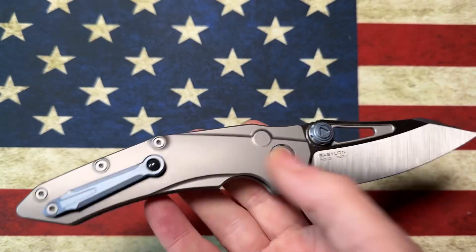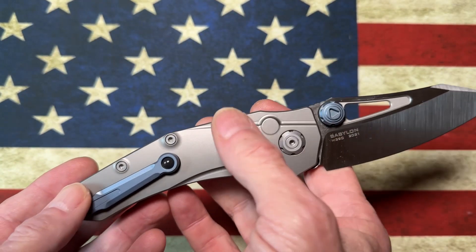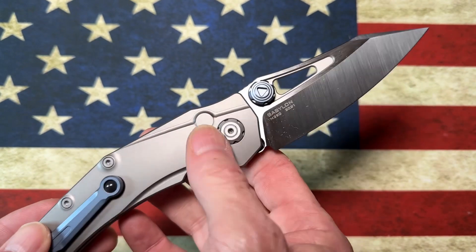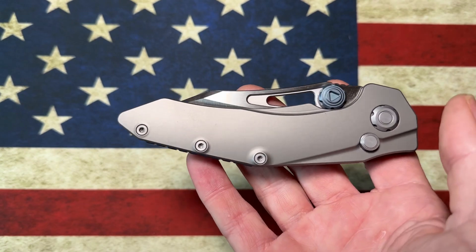Just so you guys know, the only difference in the version two is it has a little locking switch that allows you to lock it open for additional security or lock it shut. I think that was brought in because lefties were having issues accidentally depressing the button — but that's my understanding.